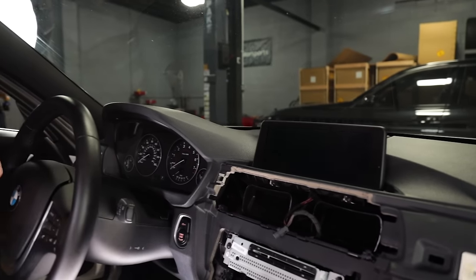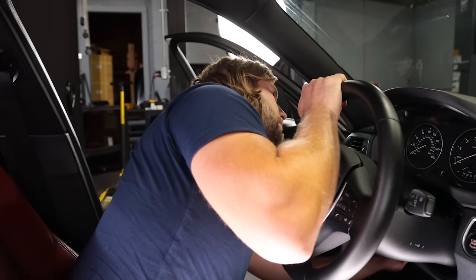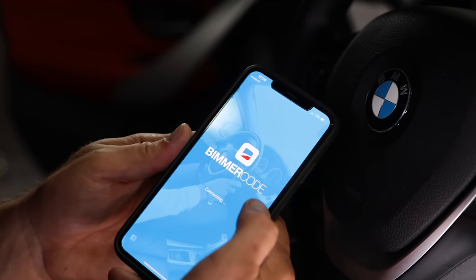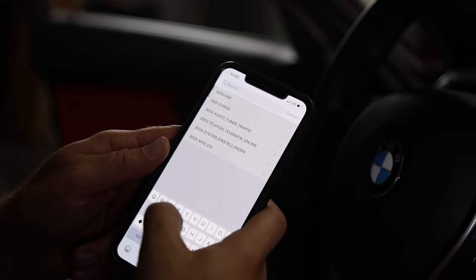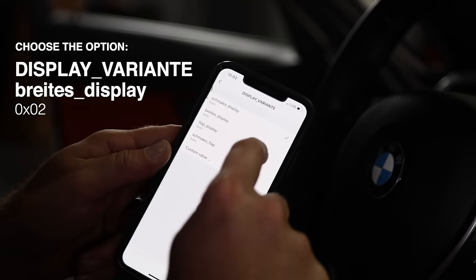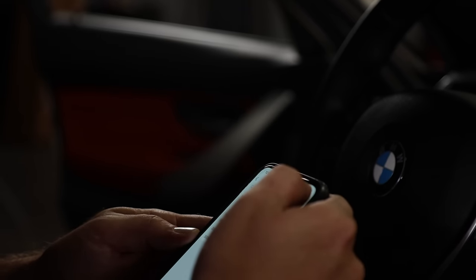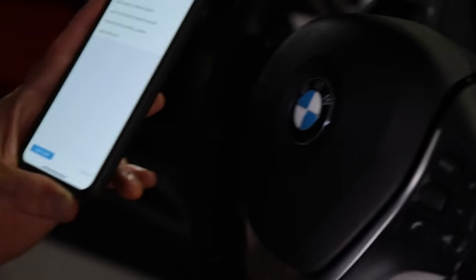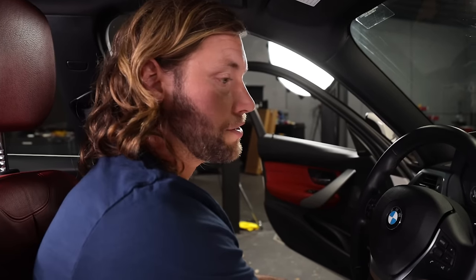To code the screen, plug in the VPeak adapter and put the car in accessory mode. Open BimmerCode and connect to the car. Go into expert mode, type in 'display,' and change the setting to the second option, then code it. After coding, turn off the ignition for a little while, then turn it back on.